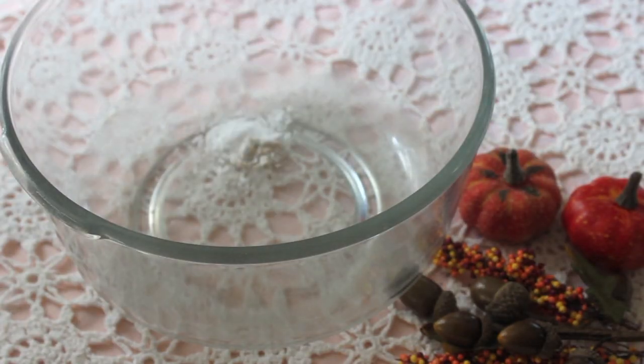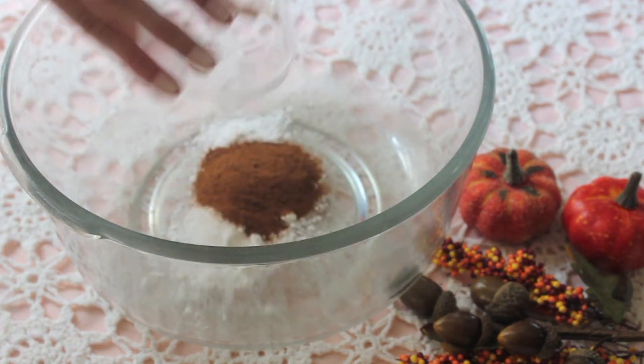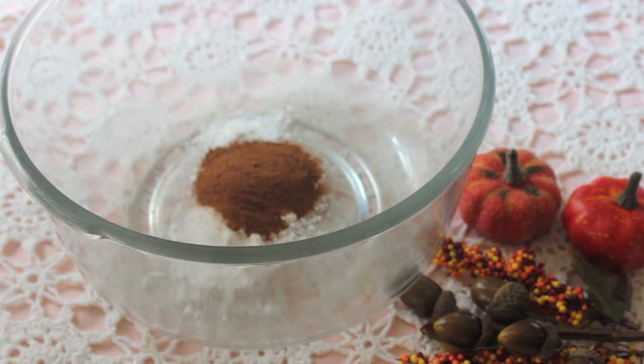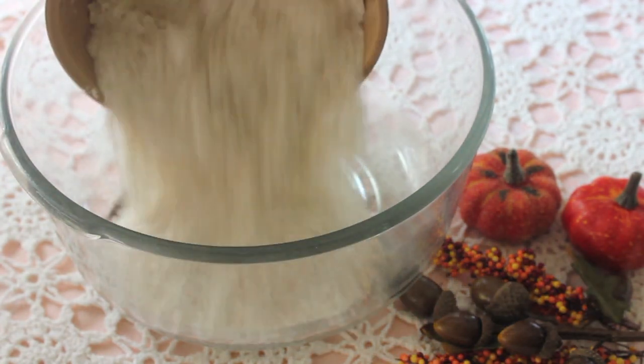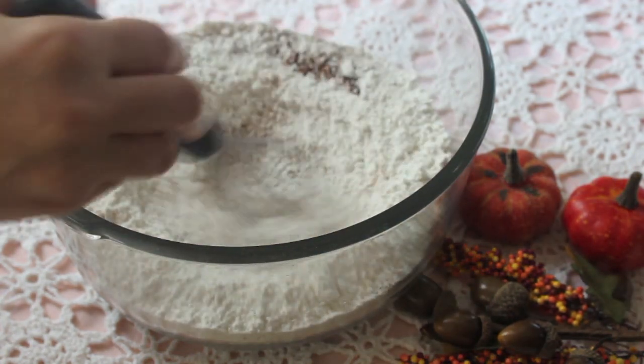So to start this off, we'll be adding in 1 teaspoon of baking powder, 1 teaspoon of baking soda, 1 teaspoon of salt, 2 tablespoons of cinnamon, and 4 tablespoons of espresso powder. We'll also be adding in 3 cups of flour, and now we can take a whisk and mix this together.